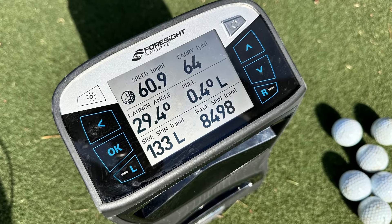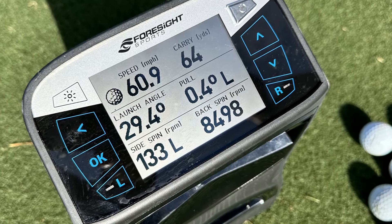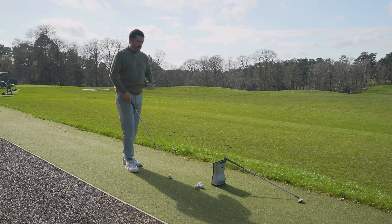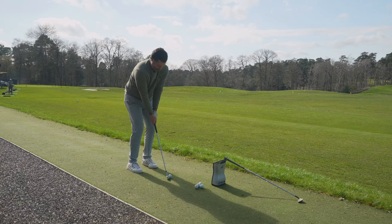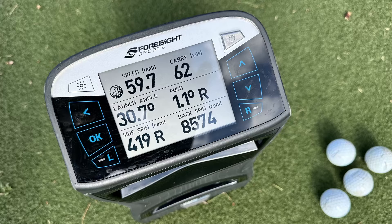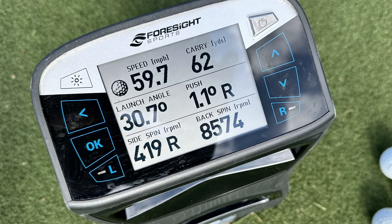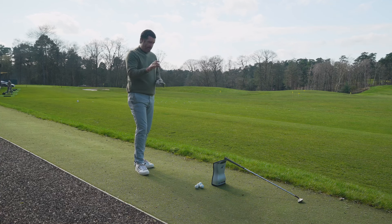With the half shot, the I2 gave a launch angle of 29.4 degrees and backspin of 8,498 RPM — relatively high. Comparing that to the S159 with the same half-shot feel: launch angle came in at 30.7 degrees and spin just under 8,600 RPM. So I'm getting a little more grip off the face of the S159, but very similar carry. Really interesting — let's try the three-quarter shots.